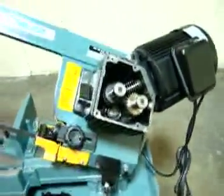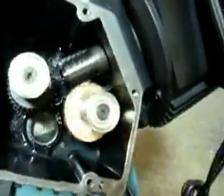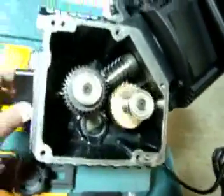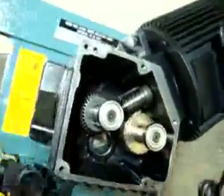Now we have it powered up so you can watch it run — the motor runs really good, as you can see the gears turn. It includes the brass gears and the worm gear, but this third set — there's nothing there — so you can't engage the bandsaw blade.